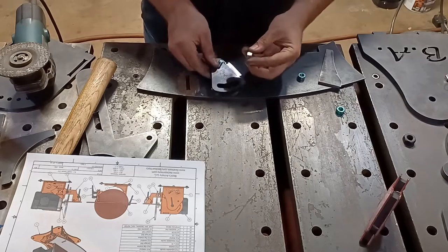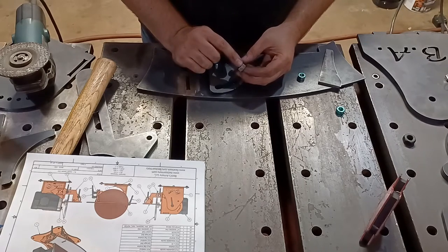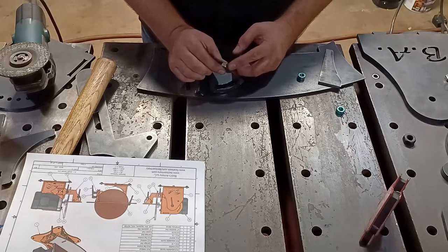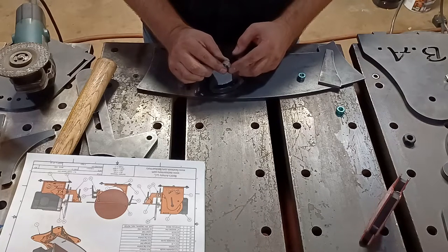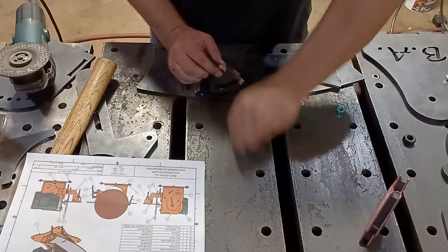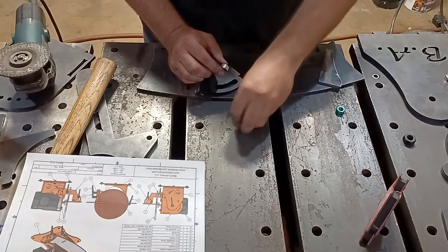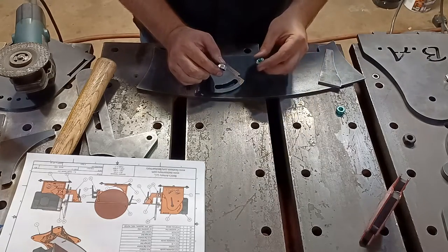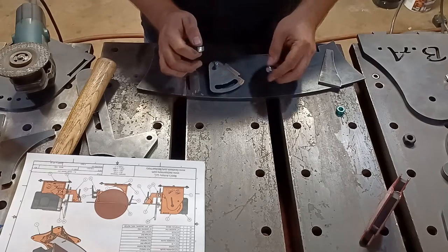Make sure the bolt is clean — remove whatever coating is on it. You can soak them in vinegar or hit them with a wire wheel. This coating is super thin; you could probably almost scratch it off with metal-to-metal contact. This is not an abrasive-resistant coating — it's just to keep it from rusting.